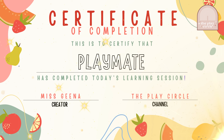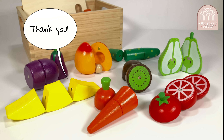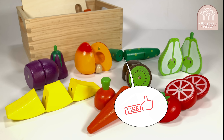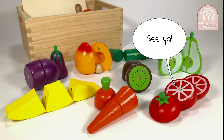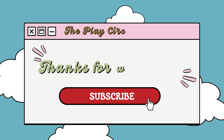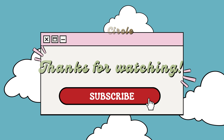For completing today's learning session, I present to you a certificate of completion. Congratulations on completing today's learning session about fruits and vegetables. Thank you so much for joining me today — I had so much fun. If you enjoyed today's learning session, please give this video a thumbs up so I know that you also enjoyed it. I'll see you in our next video. Make sure to check out our other videos on the Play Circle channel. That's all for today. Goodbye, Playmates!